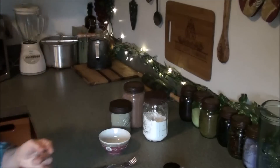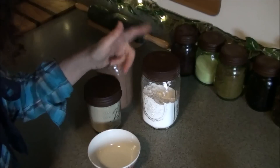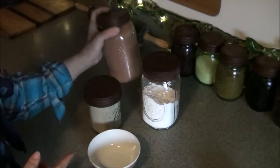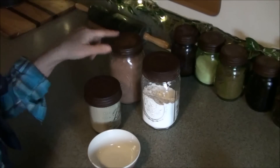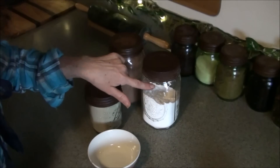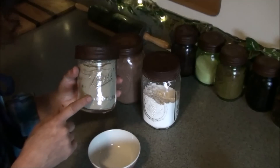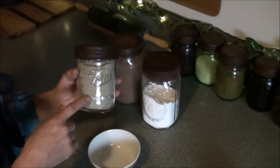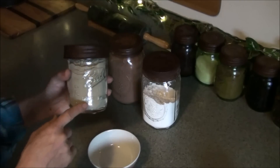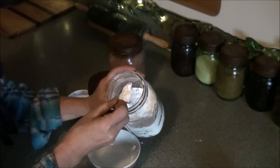So I mentioned the arrowroot powder or tapioca starch. The other two ingredients are cacao powder — or cocoa powder; this is raw cacao, which is organic — and French green clay. I'll post links to everything I use below. The French green clay is important: I believe it not only helps cover blemishes but actually helps dry them up and get rid of them.